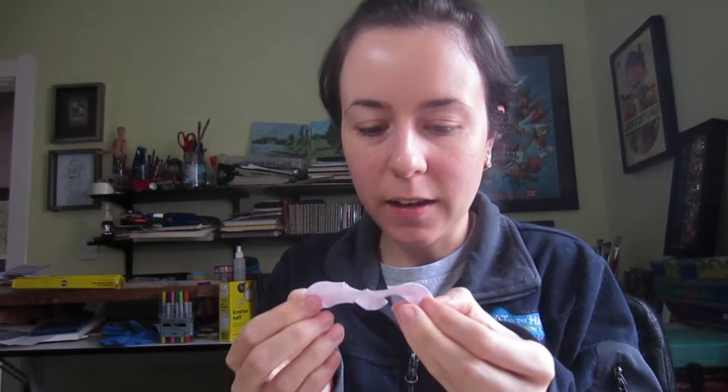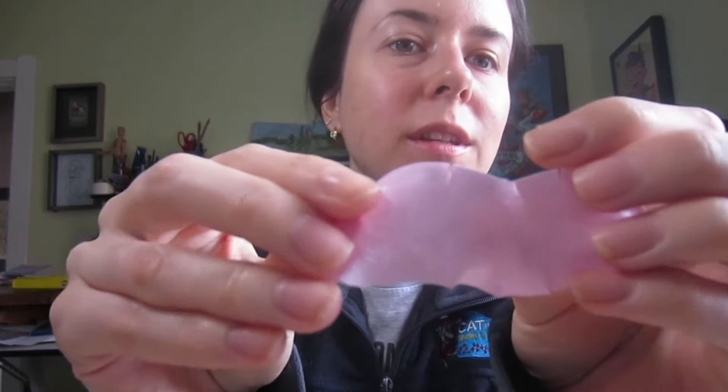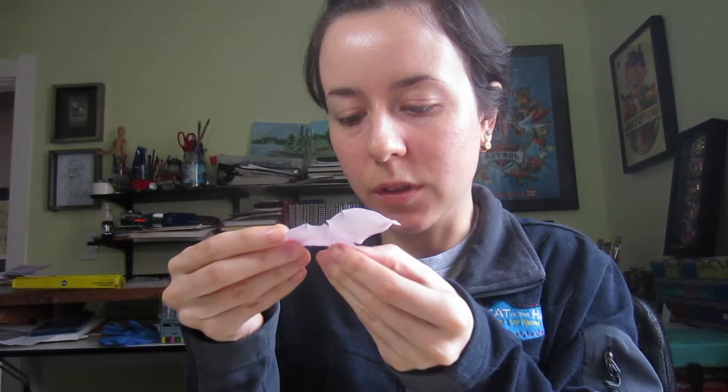Now it's time to pull this off. Oh wow! It got some stuff off. I don't know if you can see this — mostly from this side. Nothing from my actual nose though, really.